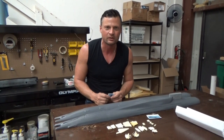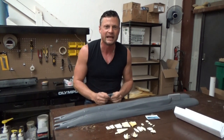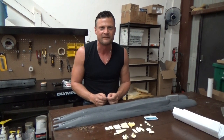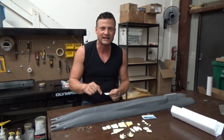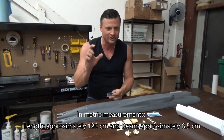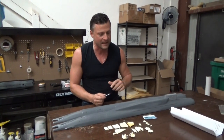1:140th is a little bit odd — it's not a typical scale — but from what I understand David chooses this scale for ease of manufacture, ease of transportation, and for maximum performance. So if you're not a scale purist, this should be just fine. At 1:140th scale that makes it just a hair over four feet in overall length and just a hair under three and a half inches in beam.